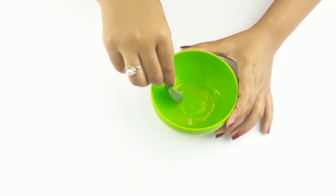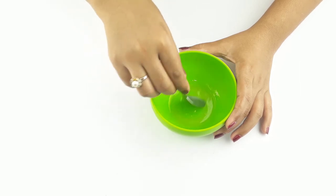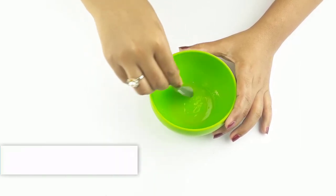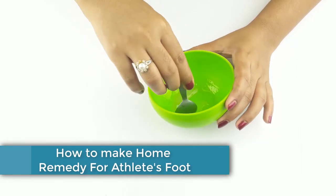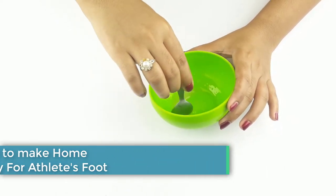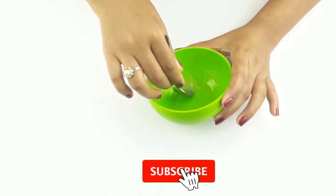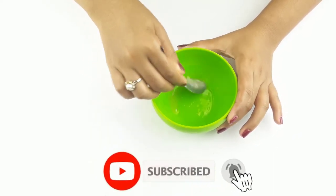Hello friends, welcome to our channel! Today's video topic is how to make a home remedy for athlete's foot at home. Before starting, I want to say please subscribe to our channel and click the bell icon for more updates.